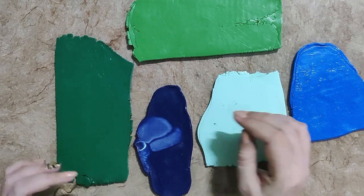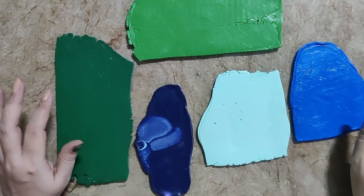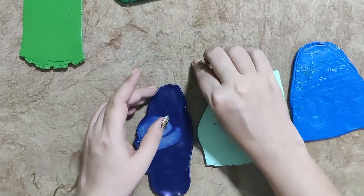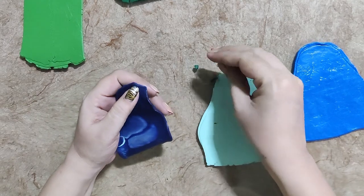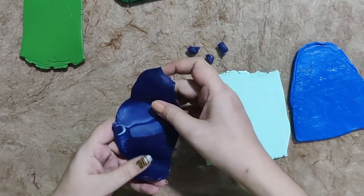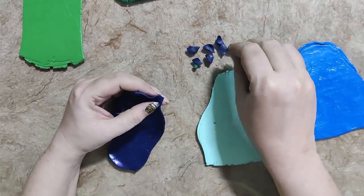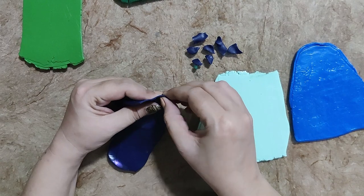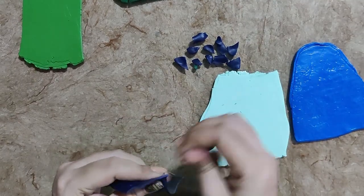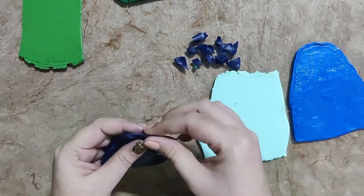Hello everyone, today I am going to make chameleon skin. These are my base clays which I have conditioned, and I am going to make small pieces out of these conditioned clay pieces. I need a sort of marble background for this chameleon skin because on top of this background I am going to use different kinds of micas — some are color micas and some are color shift, or these are called chameleon pigments.